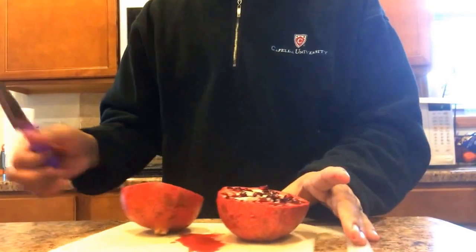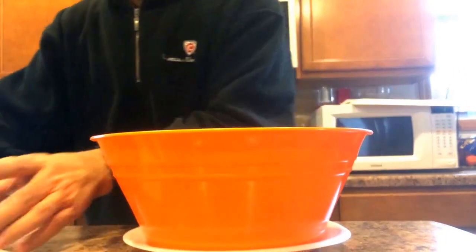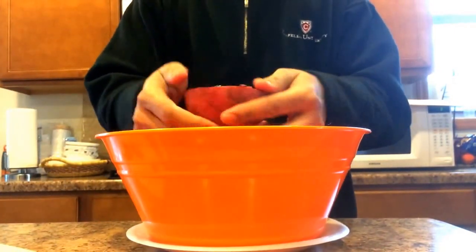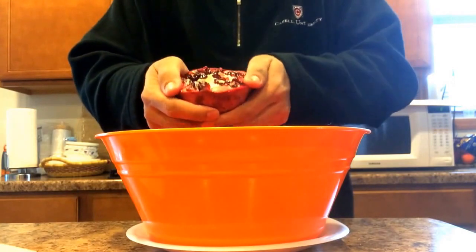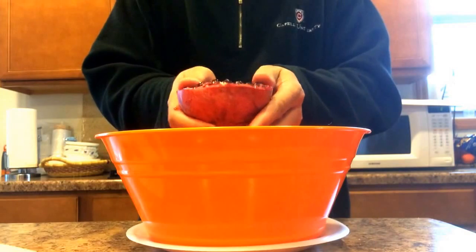Now take a bowl and loosen it up a little bit. Loosen it up a little bit with your hands — you can see.